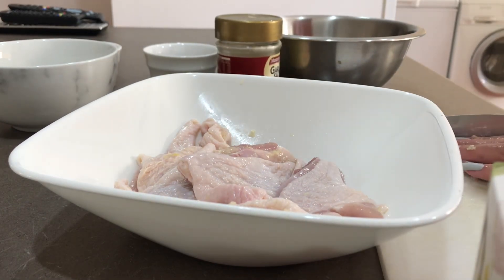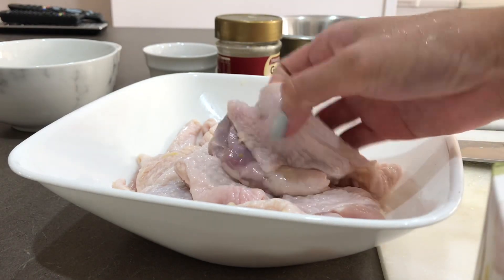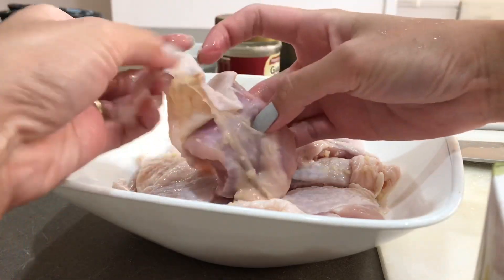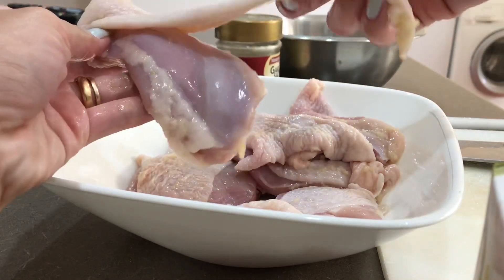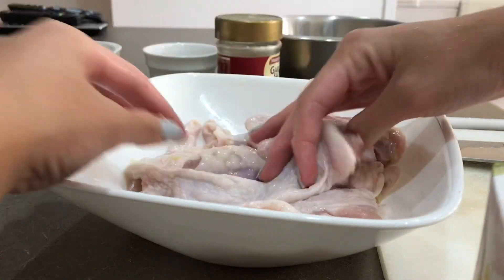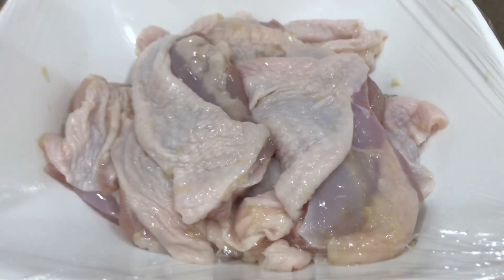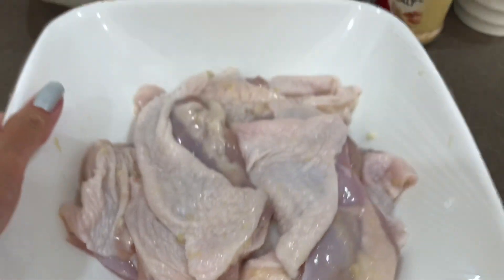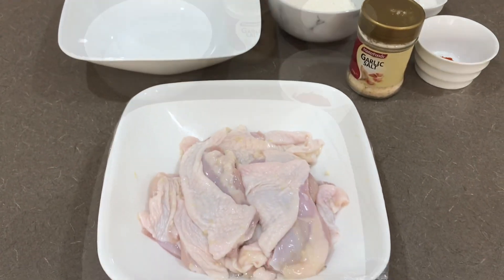After this, just cover it with cling wrap or any cover — if you have a Tupperware that's even better since it closes properly. Place it in the fridge for 1 hour or even longer, so the flavor of the garlic, salt, and any seasoning really soaks into the chicken. Then we'll mix our dry ingredients.